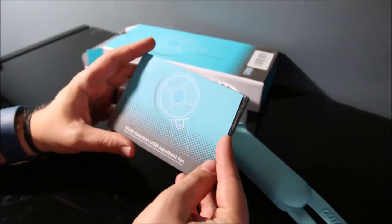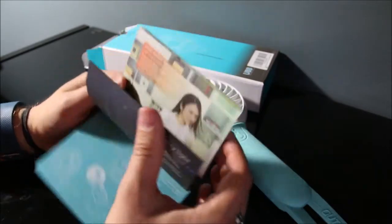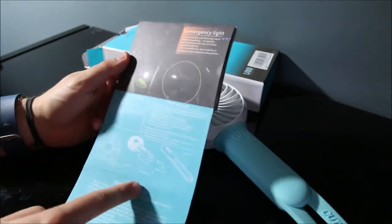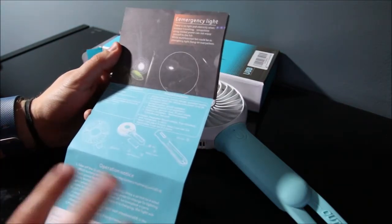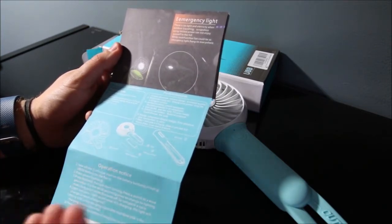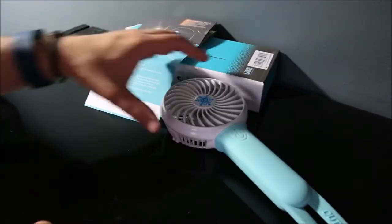It comes with an instruction manual that isn't much more than a bunch of pictures showing some uses for it. It gives some notes on operation and product features, but you kind of have to decipher them — they're not exactly straightforward or easy to understand. It also talks about how you have to take off the silicone and install the battery, but mine came with the battery pre-installed so I didn't have to do that.